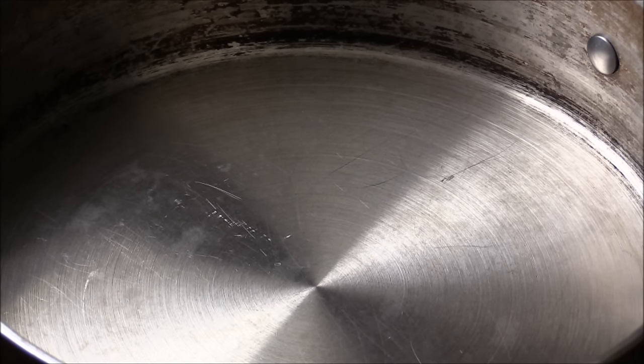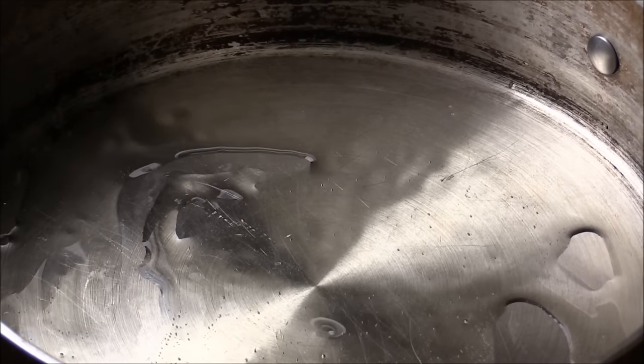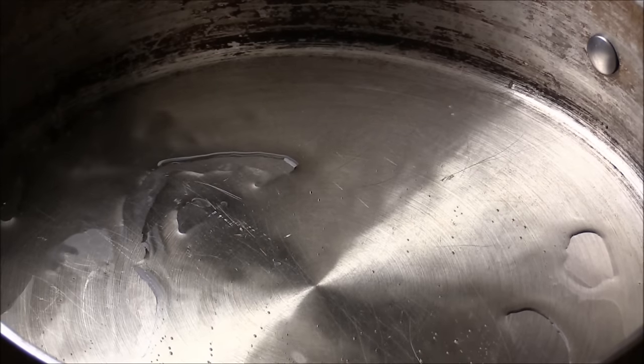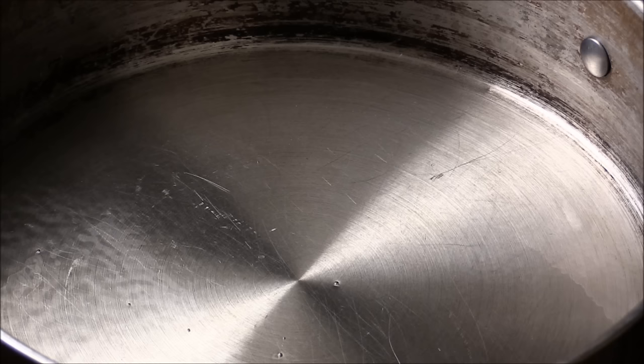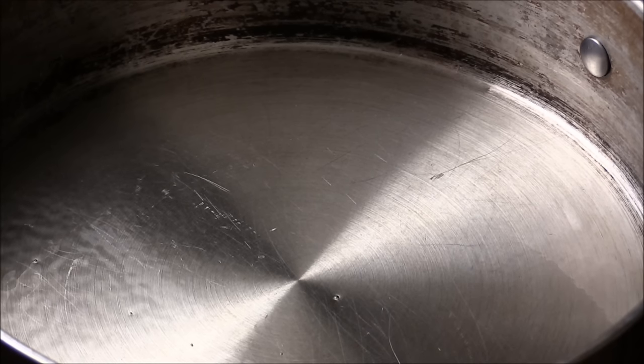Make sure the pan is nice and hot. I'm going to add in some cooking oil, and once I see the oil start dancing, that means the oil is nicely hot. We're going to put the fish in.